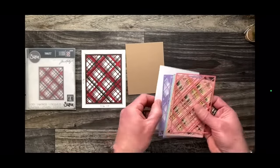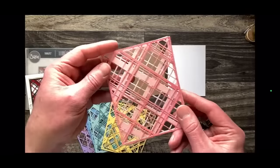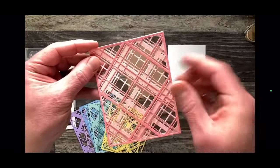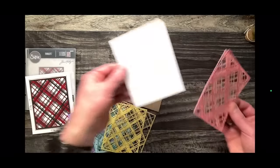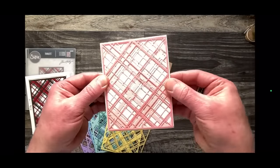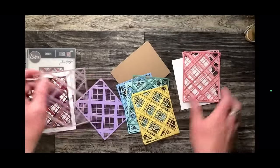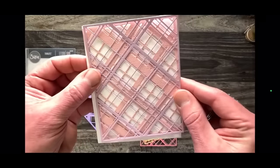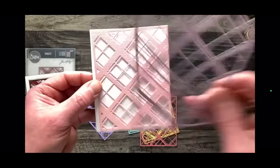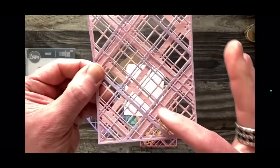Another idea: this one came out at Christmas, and I reminded people creatively that when you look at a package, sometimes depending on when a die or stamp is released it has a very strong seasonality because of when it's released. In this case, this whole layered plaid had a nice festive vibe. But this could easily be Valentine's or so many different things — remember that when you have a background die, changing the color completely changes the feel.